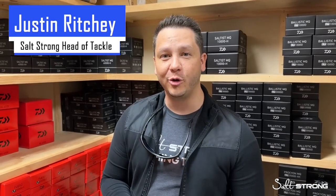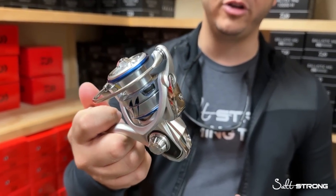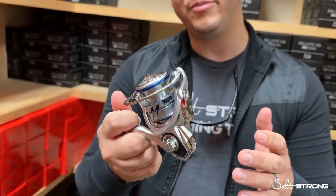What's going on, Salt Strong Nation? Justin back here at the Reel Room. I'm going to talk about a new reel that Daiwa came out with here at ICAST 2022. This is their Procyon MQ.